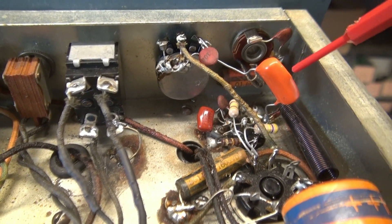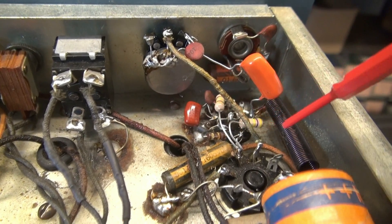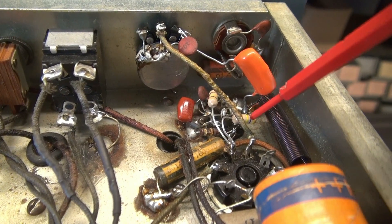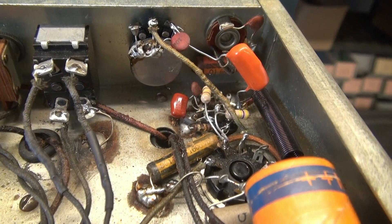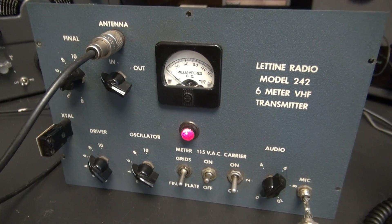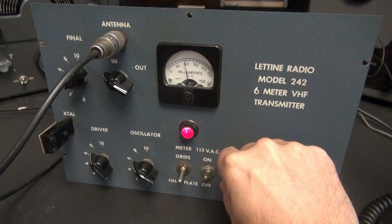I changed out that Black Beauty cap, then went ahead and rebuilt the audio section because one of the 470K resistors was out of tolerance — it was reading about a meg. I changed those out along with another cap while I was at it. Retesting, changing the caps didn't really seem to make much of an improvement. The radio still has terrible modulation.